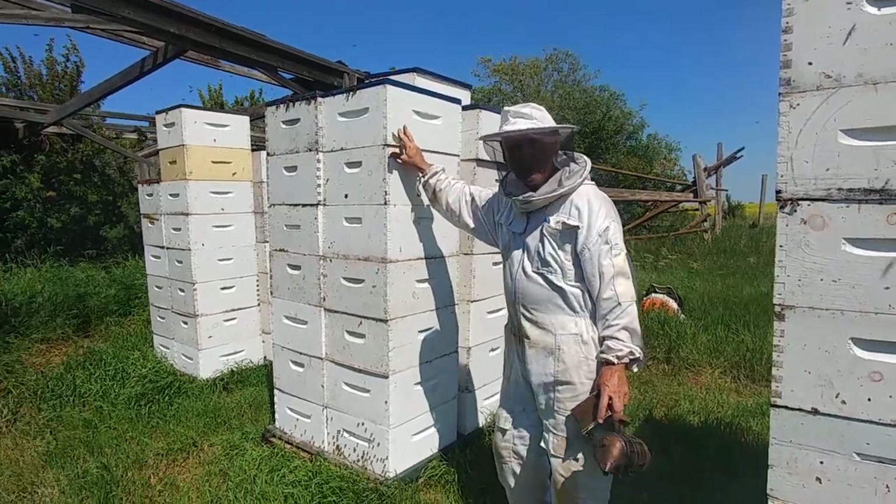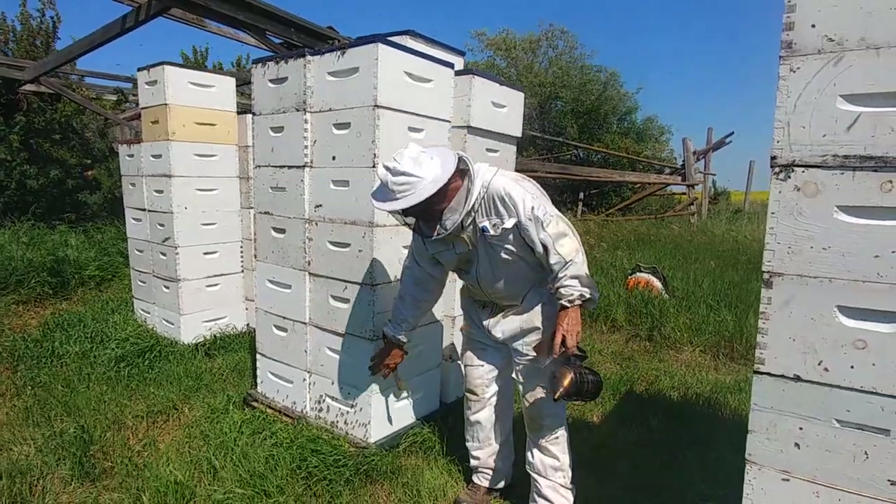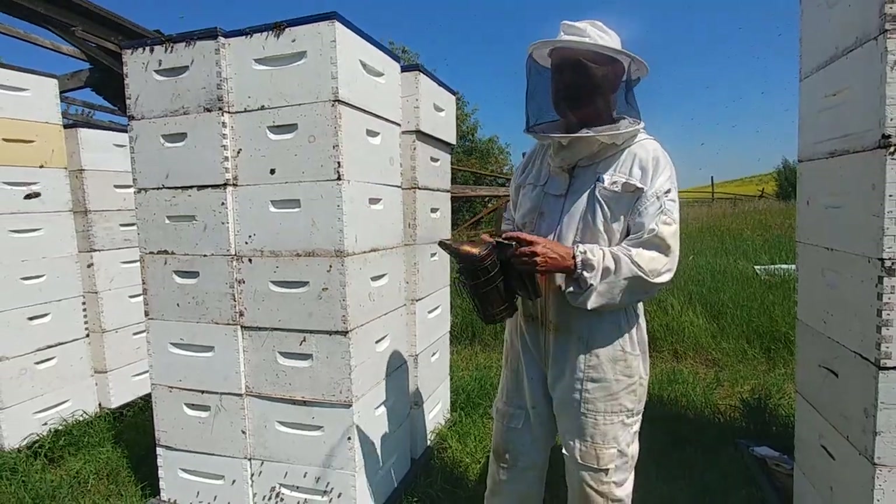We're pulling honey — first pull of the year. This is one of our better yards. We've run overwintered doubles here and this particular one has five honey supers.